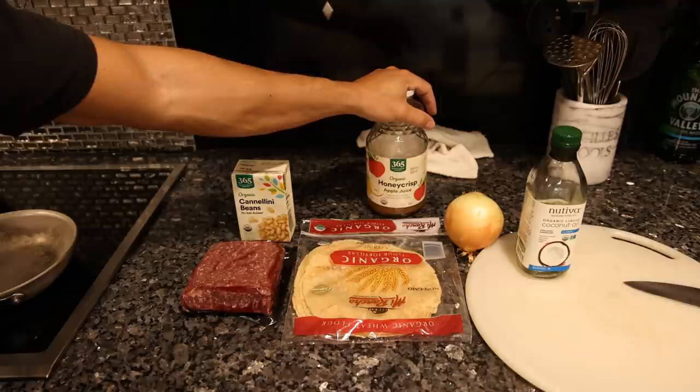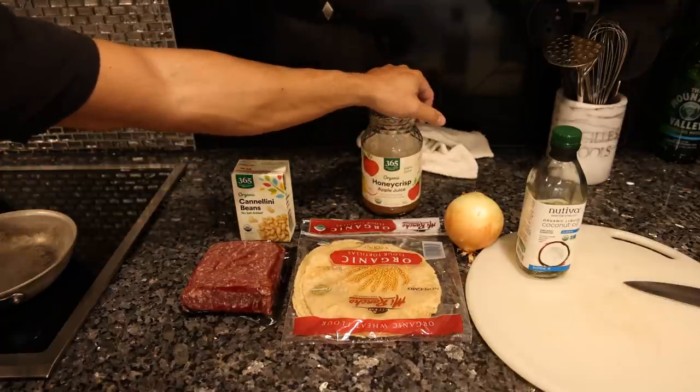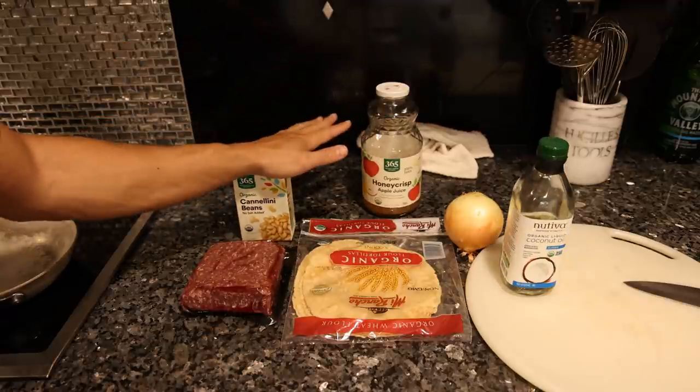I ran out of water kefir because I sold it all, so I've been drinking some apple juice just to go with my enzymes in my meal. I diluted it with a little bit of sparkling water and my face is definitely breaking out a little bit, so hopefully I have enough water kefir for myself in the next two or three days and we can get back on track with optimal digestion. This is really, really fast and really simple.